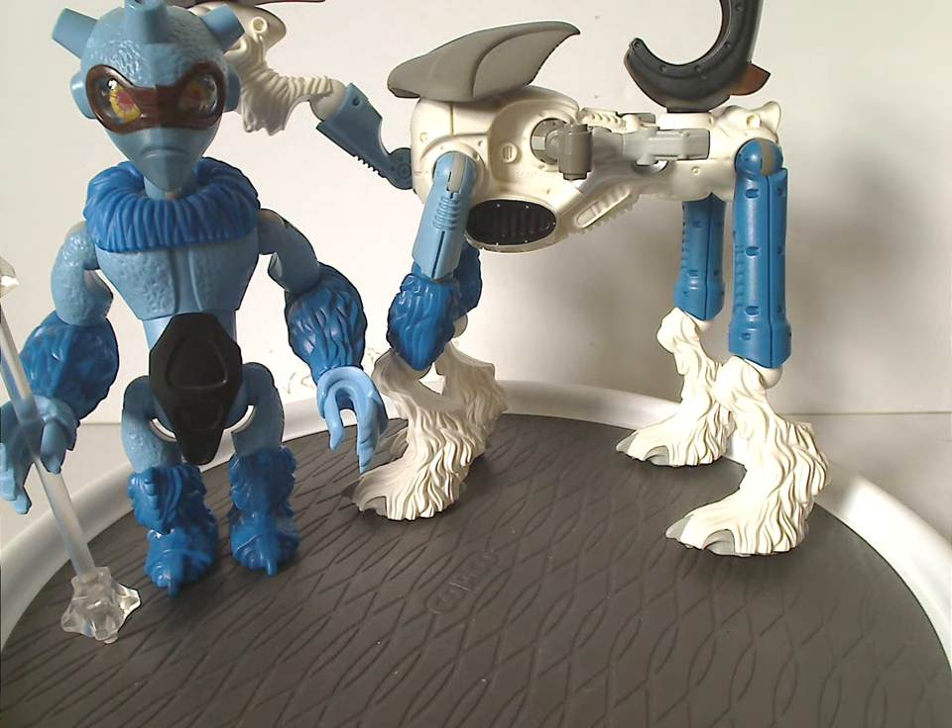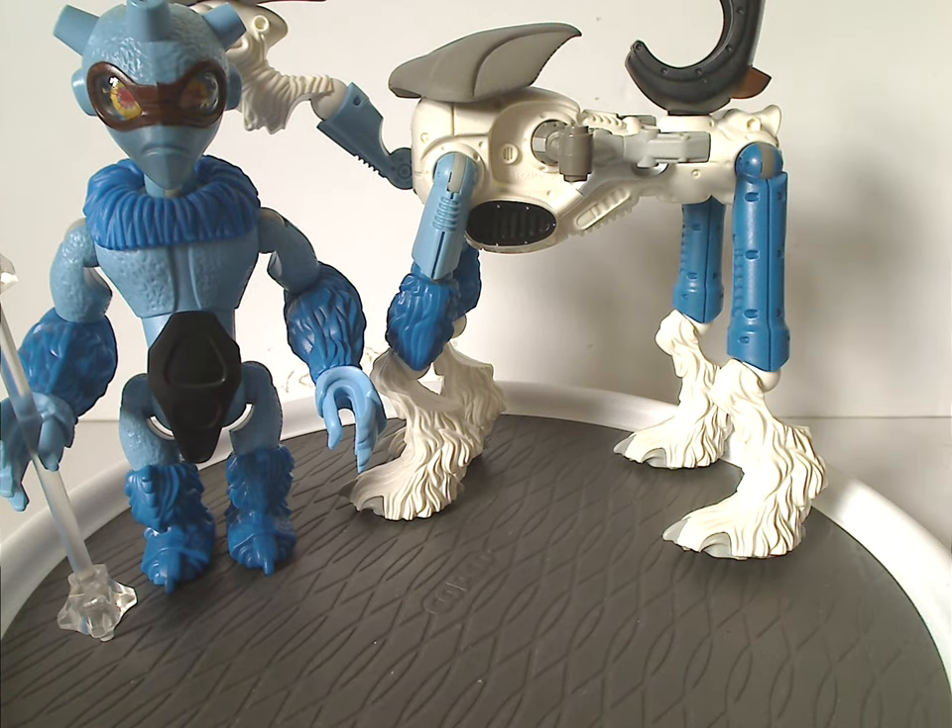Well hello everyone, Dylan here. Happy Throwback Thursday, and the rotation leads us to a Galador review, and this one is on Nepal and Schimmel from 2002.